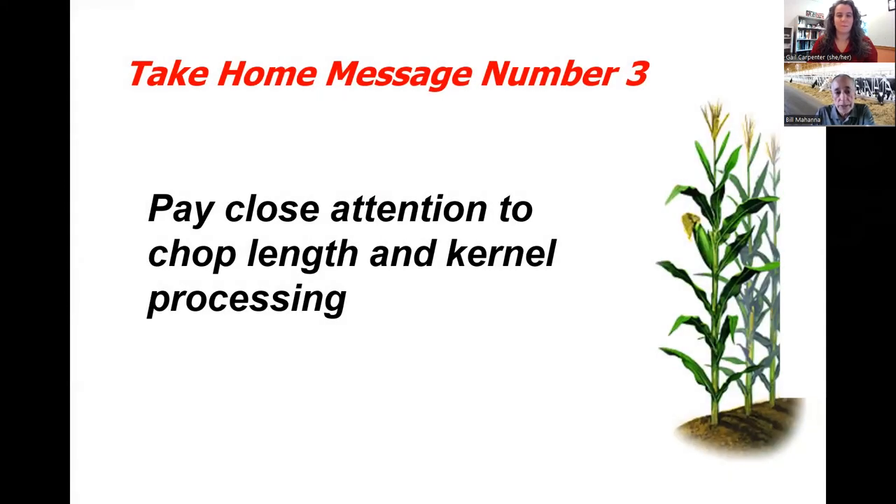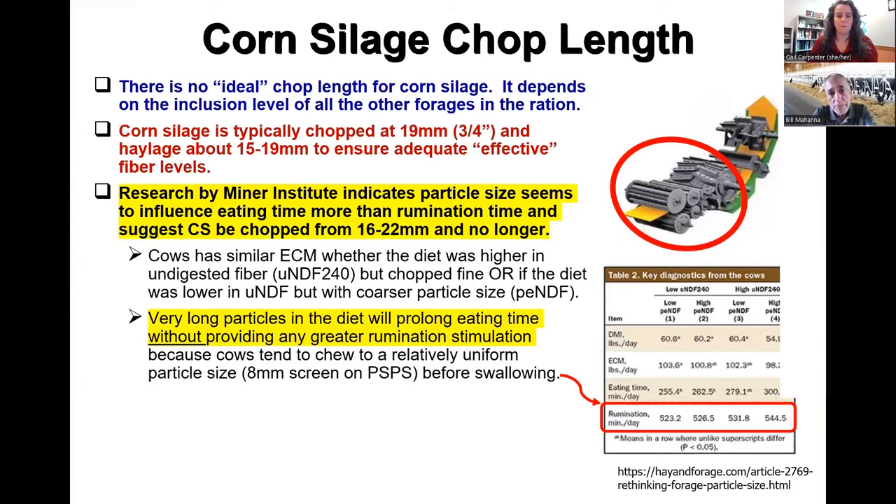The third thing is to pay close attention to chop length and kernel processing. There's really no ideal chop length for corn silage — it depends on what other forages are in the diet and how much corn silage is in the diet. Ultimately, what we're interested in is the particle size of physically effective fiber of the whole TMR. Typically we'll chop about 19 millimeters for corn silage and 15 to 19 for haylage to assure adequate fiber. Some interesting research by the Miner Institute has shown that particle size seems to influence eating time more than rumination.